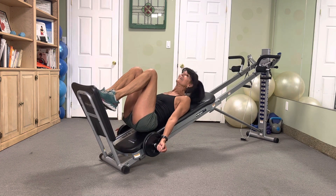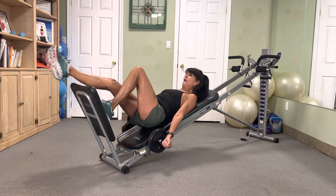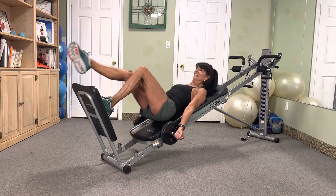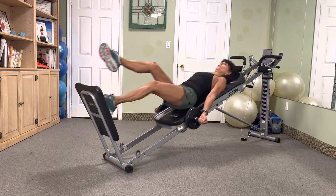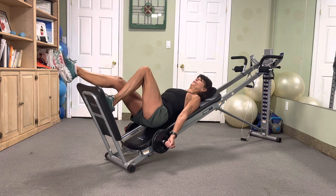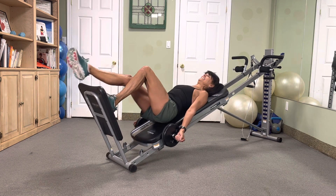First exercise: hop squat, tippy-toe lead, single leg. Ten and ten, go! Ten, nine, eight — sink it — seven, six, five, four, three, two. Yes!